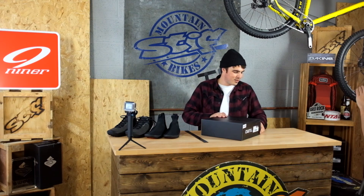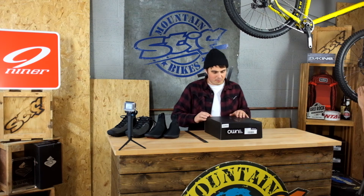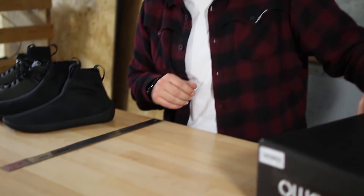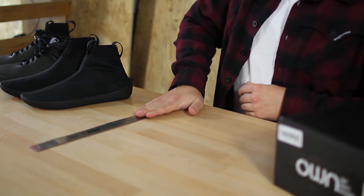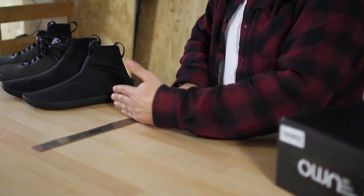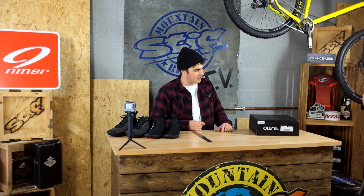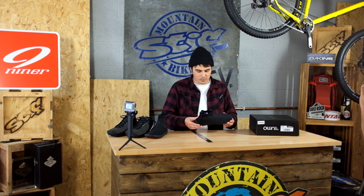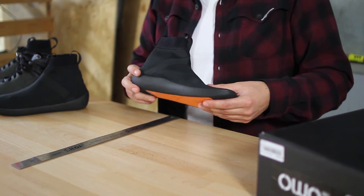You might have noticed this is marked 280mm — there's no UK sizing on here. OWN shoes use the Mondo sizing chart, which is an internationally certified sizing system. To order a pair, get yourself a ruler, pop it against the wall, line your foot up onto it, take the measurement of your biggest foot, and find the shoe closest to that measurement. They will feel a little bit tighter than a normal shoe — you don't want your toe right on the end, but it's going to feel snugger than what you're used to.